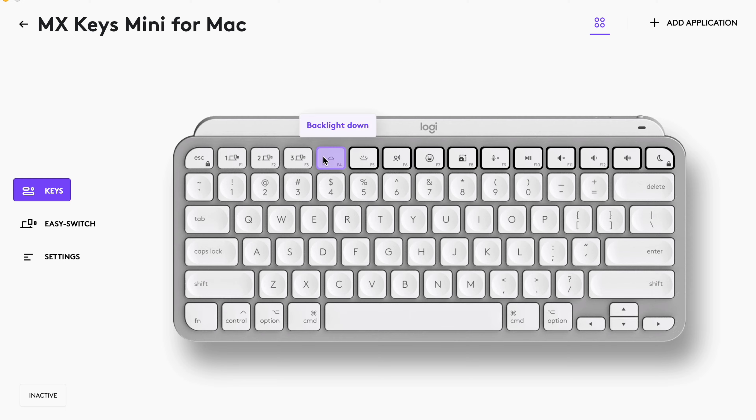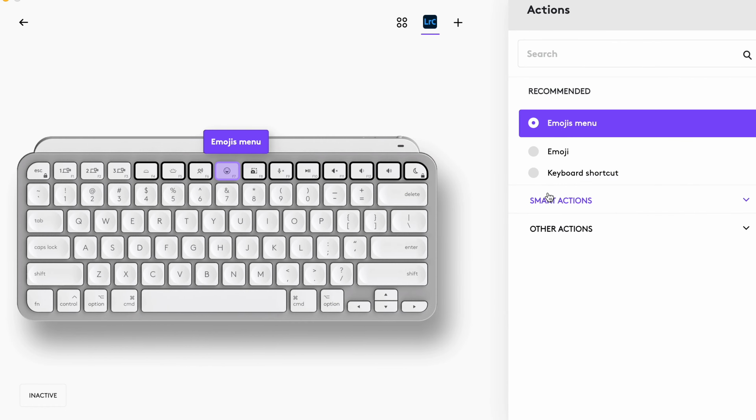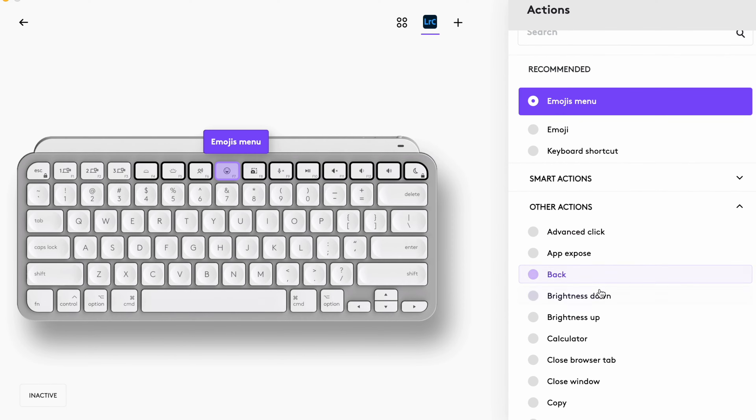You can use the Logitech Options Plus app, though, to change what the different function buttons do to your liking, and these can be global settings and per-app settings, so you can have different shortcuts if you're using an app like Final Cut Pro or Photoshop versus using the Apple Music app or just browsing on Mac OS.